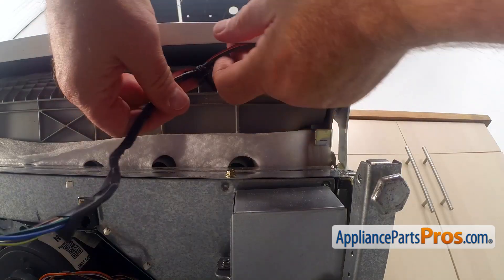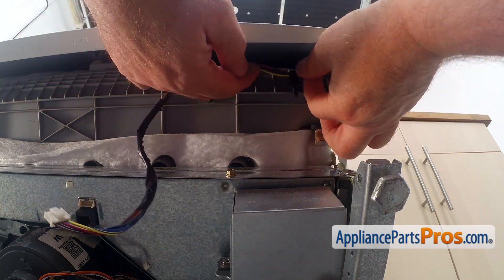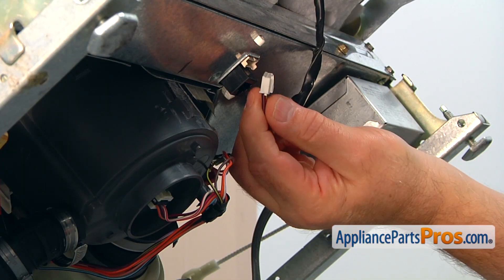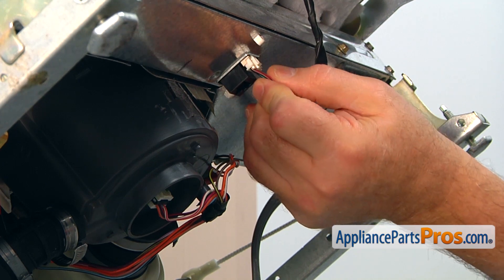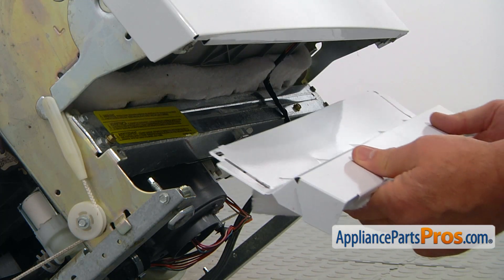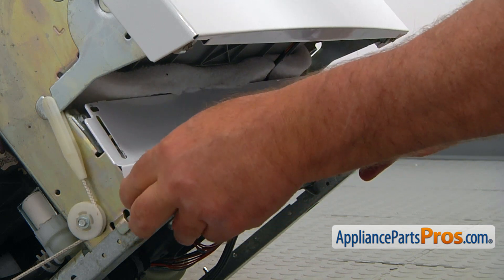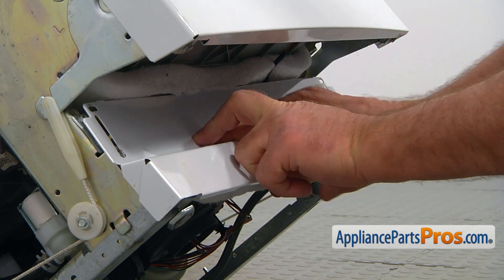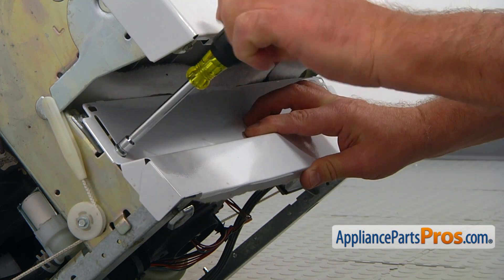Now we're going to clip on the door wire harness onto the tub, and two clips. And now I'm going to connect the harness to the main control board. Clip it in — it clicks and locks. Now we're going to install the kick panel back. Lift it up so it will clear the leveling legs at the bottom. And I'm going to secure it with a couple of quarter-inch screws.